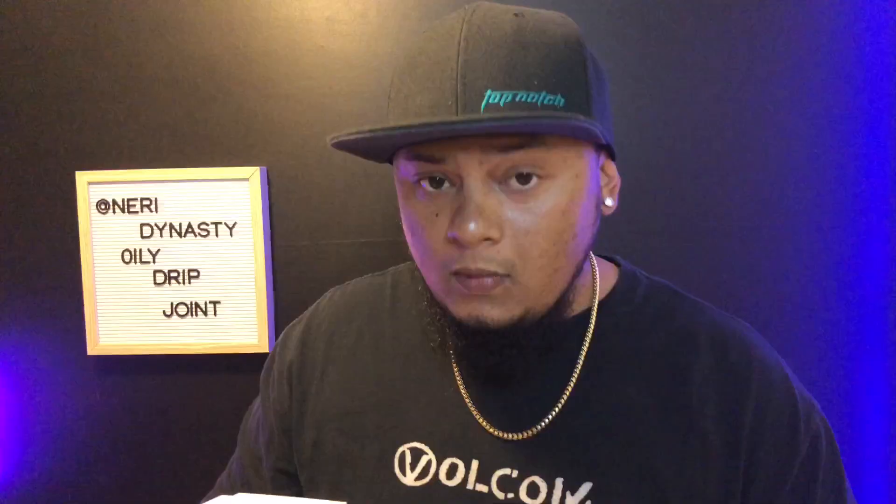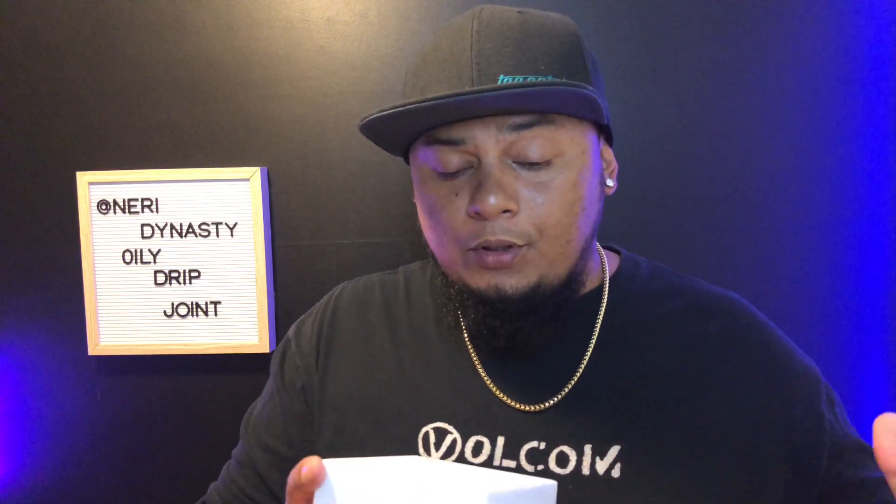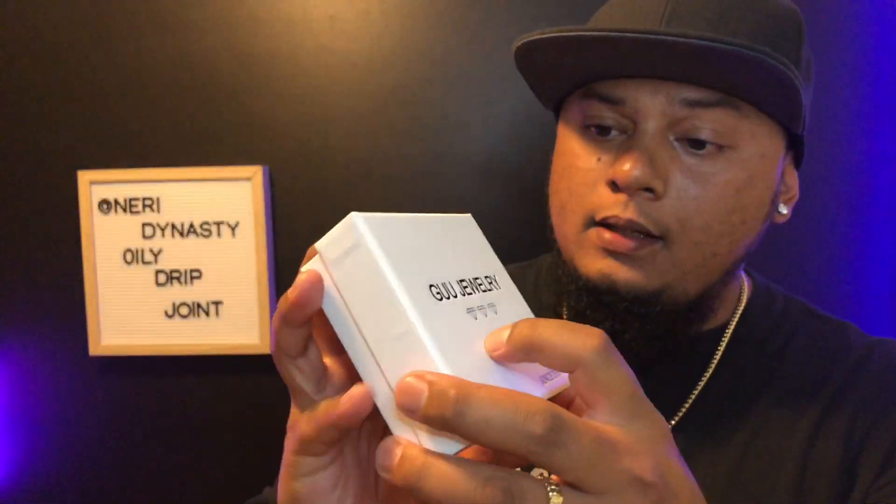They're doing a pretty good job on their deliveries. This one came in fast considering it's coming from China. It also came on this Palestine cloth and was delivered through FedEx, which is pretty nice from them. No further ado, let's open this joint right here.